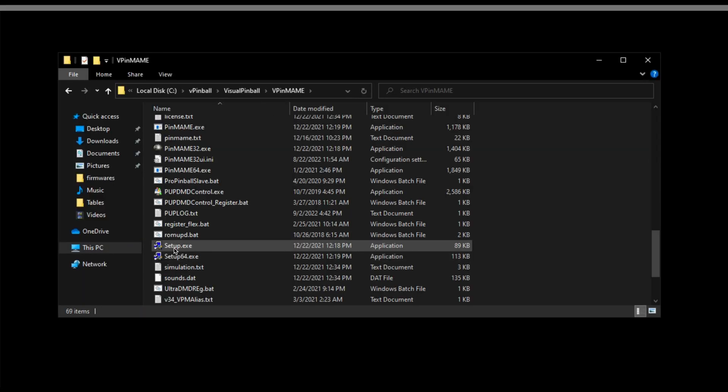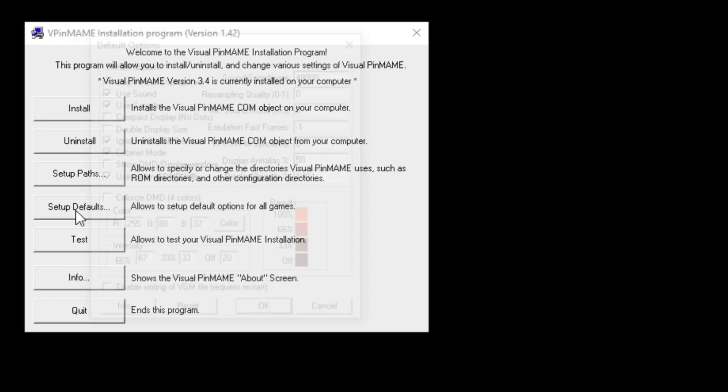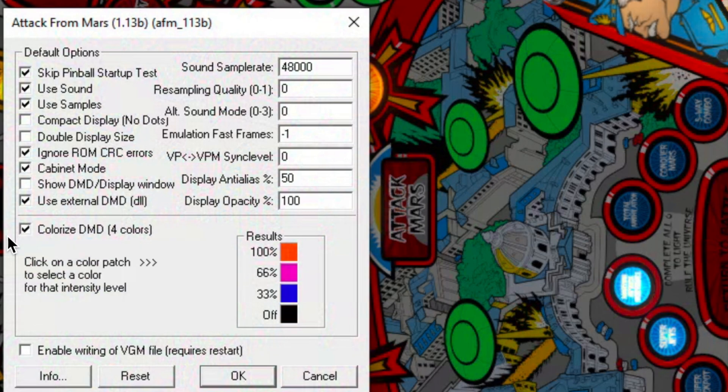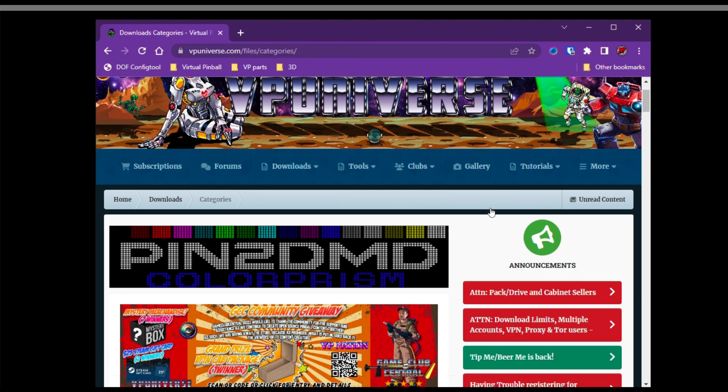Let's go into VPIN name and we're going to run setup.exe and click Setup Default. In here, make sure that "use external DMD DLL" is selected and also "colorized DMD for color." Then we're going to select that and click OK.